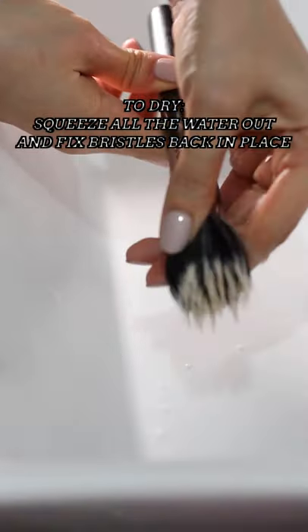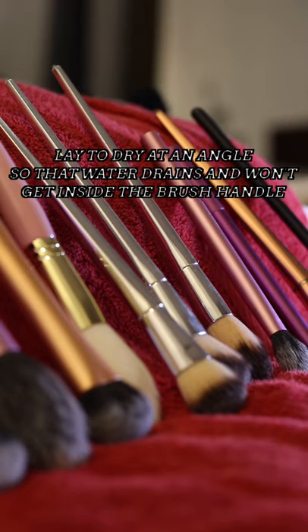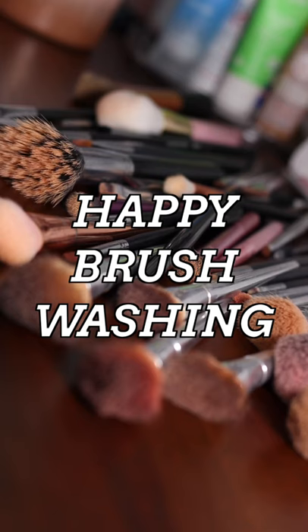To dry, squeeze all the water out of your brush and fix the bristles back in place. Then lay to dry at an angle so that the water drains and it doesn't get inside your brush handle. Happy brush washing!